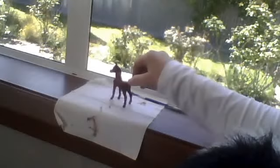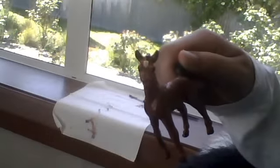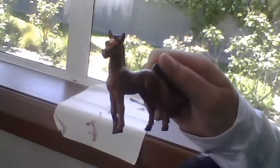Hey guys, SilverOz1676 here and I have just completed my first custom — it's not very good, but it's my very first so what can you expect really. It's a Safari Arabian foal and it used to be a really disgusting color, like a yellowy kind of green thing. It wasn't a normal horse color; it was really weird, so I customized it.